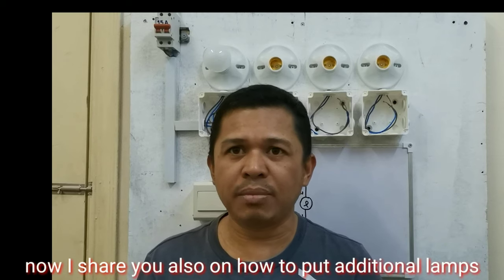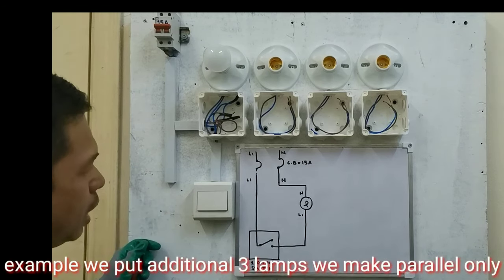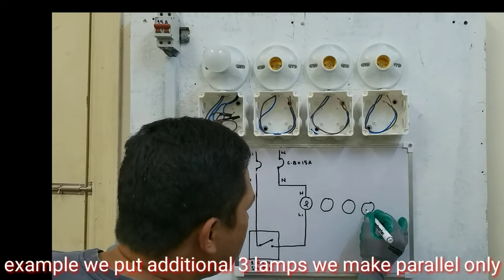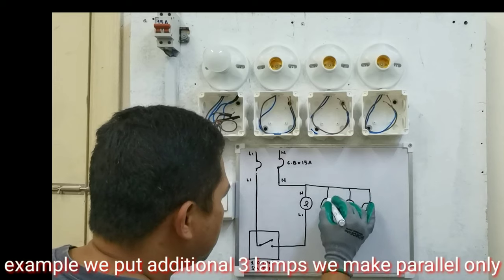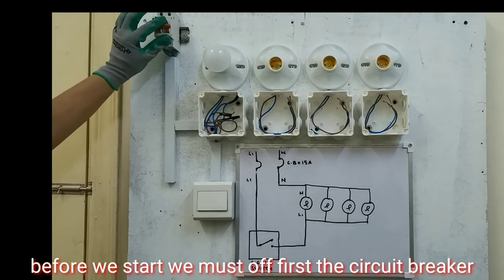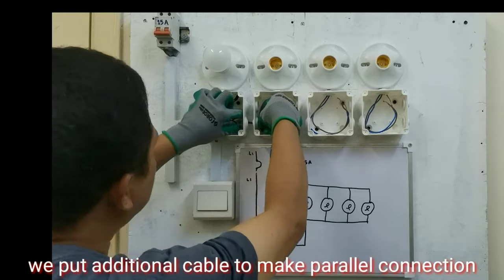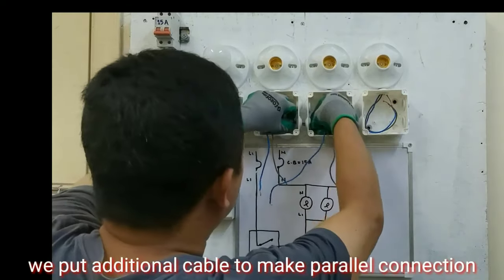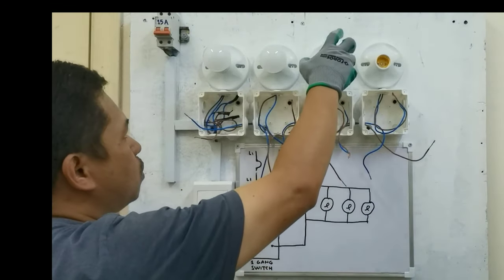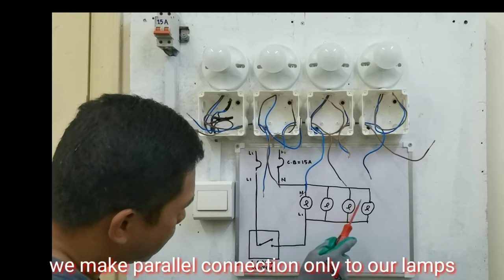Ngayon, ishishare ko rin sa inyo kung paano tayo magdagdag ng additional na ilaw. Ang gagawin natin guys, huwag na nating tatanggalin ito. Magparalel na lang tayo dito sa ilaw. Halimbawa, magdagdag tayo ng tatlong ilaw. Iparalel lang natin guys. Pero bago natin umpisahan guys, i-off muna natin yung circuit breaker natin, para safety. Maglagay tayo ng additional na cable na wire para iparalel natin yan.